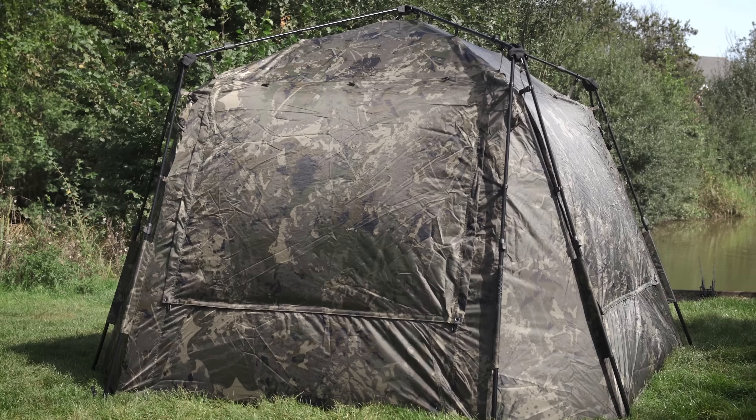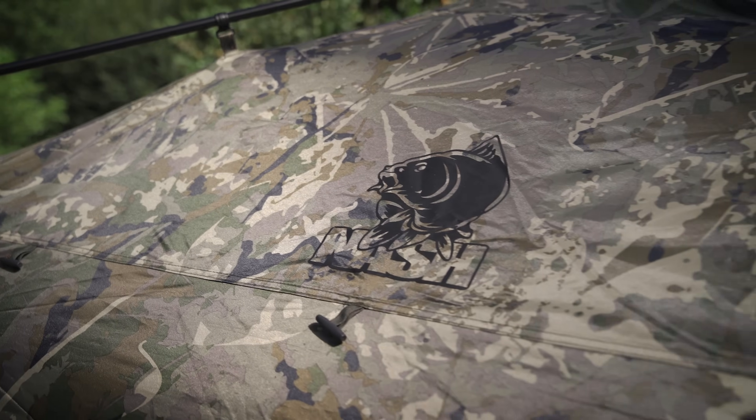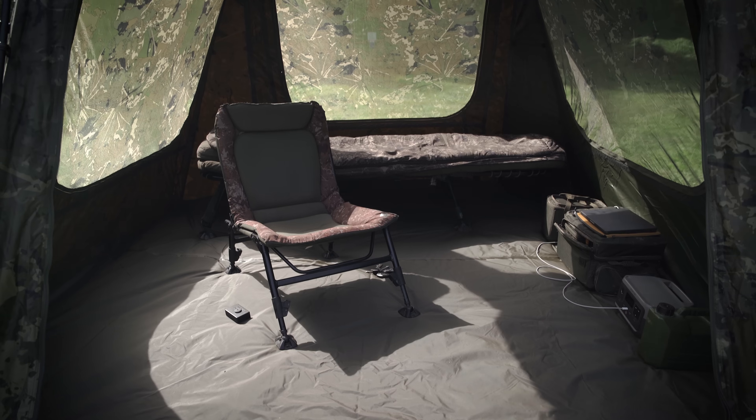The design might not be to everyone's taste because it's quite away from your conventional bivvy shape, but I quite like it. It's the sort of thing that once you've actually done a session in something like this, I think you'll be hard pushed to go back to a normal conventional bivvy. For years manufacturers have been trying to make bivvys with a flat back design so you can push your bed chair to the back to maximize the space, but Nash have taken that one step further and done that on all sides, which makes perfect sense. Why wouldn't you want to maximize the actual footprint that you've got?